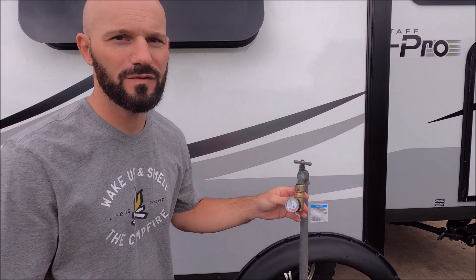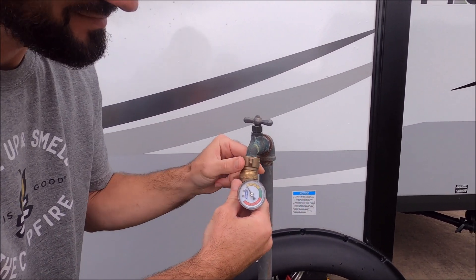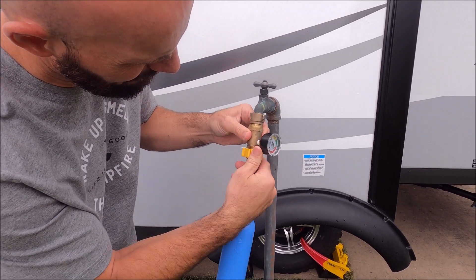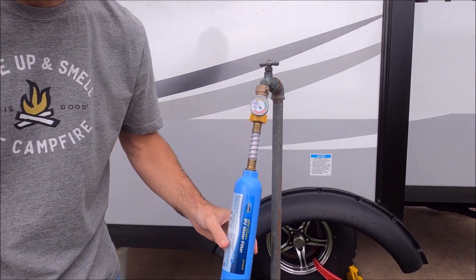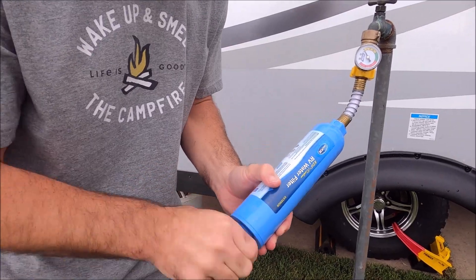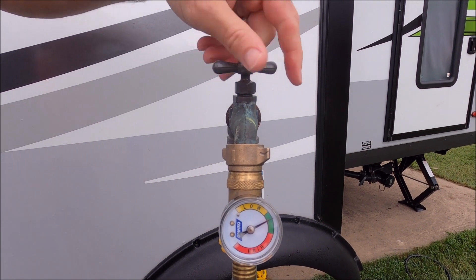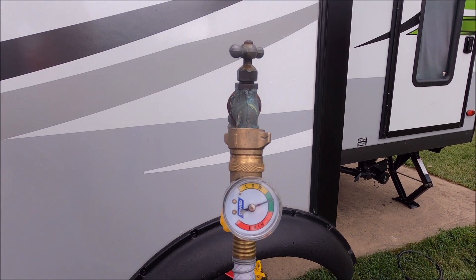Now we'll hook the water back up to the camper. First thing I put on is the water regulator to control the pressure — that just screws on. Next I put on the water filter, and then lastly the hose; the other end of this hose will go to your camper. Then you just need to turn the water on. You should see the gauge go up to show you it's controlling the pressure, keeping it in the green range so you don't have to worry about high pressure hurting your camper water system.